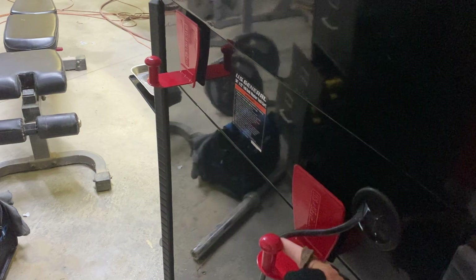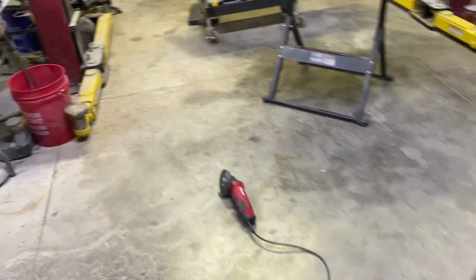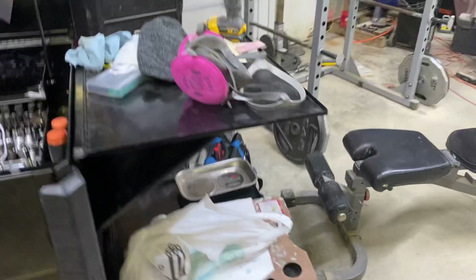Third, also from Harbor Freight — the towel holders. Just flip them up like this and put all your extension cords and everything on them. They move around and they're plenty strong to hold that stuff.